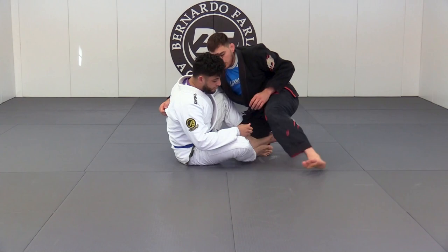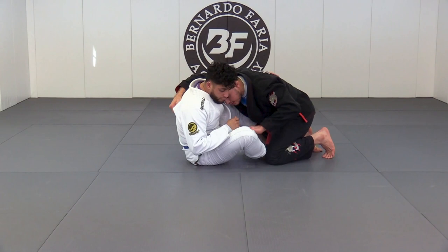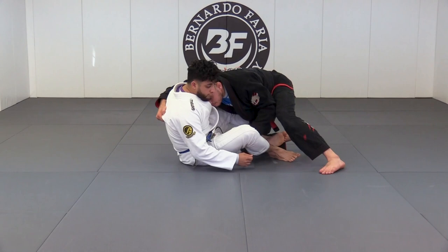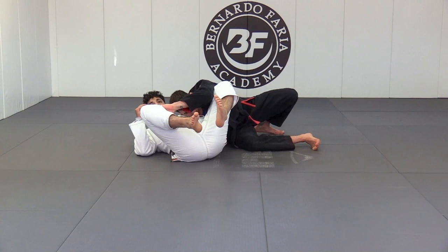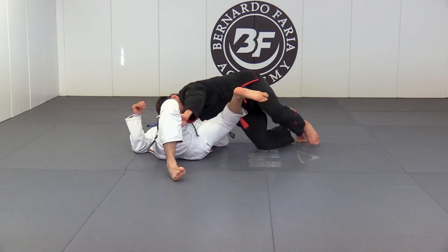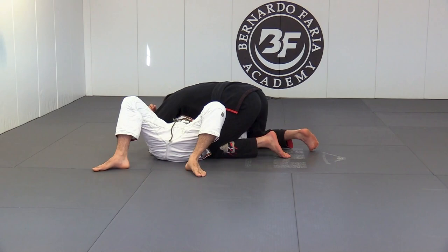So we're in here, he starts getting close, I bring my hand over, my forehead's on the chest, and I control right on the pants. When I step my leg up, I want to turn him, and as I turn him, I fall to my right hip and backstep with my left leg. Because my head was in good position early, my ear's going to land right on the chest. When he tries to bring his knees back in, I keep this leg away, stay heavy on the chest, and close distance to establish the pass.